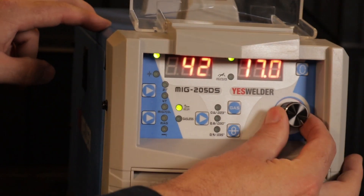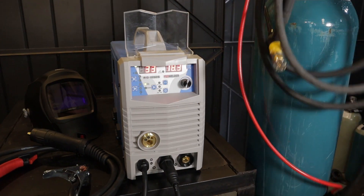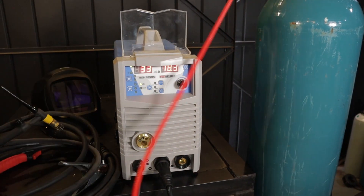I cycle my machine to the LiftTIG function. Remember, TIG welding makes the earth a positive place — positive ground, negative handpiece.